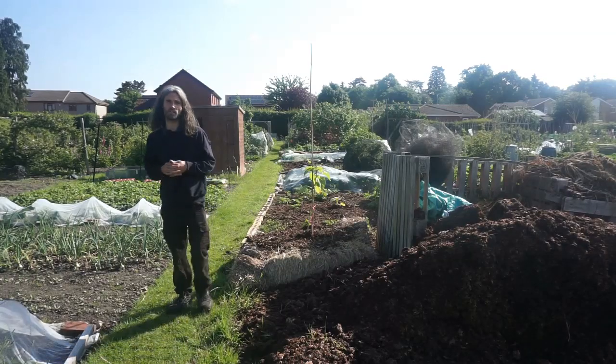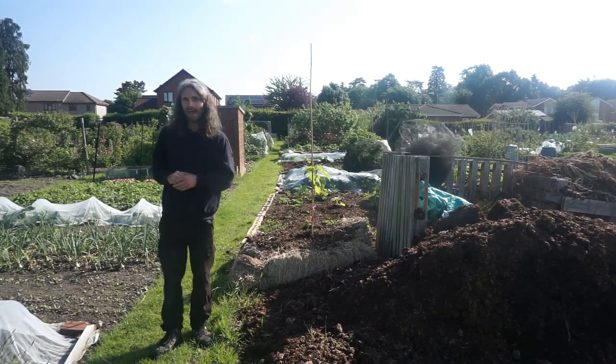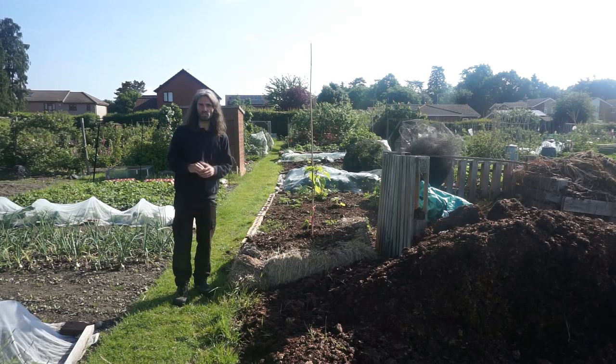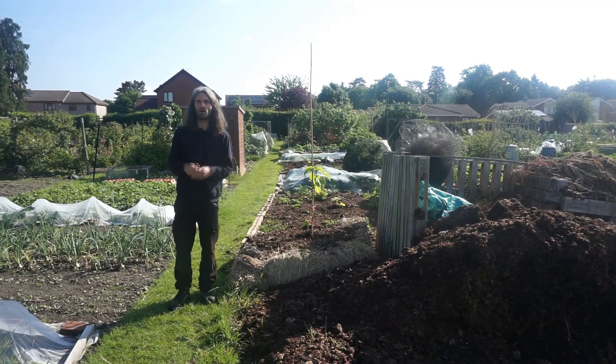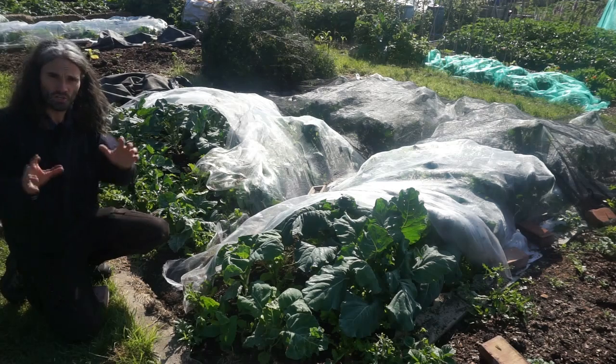Greetings, it's Thursday the 2nd of June and here I am at my allotment in Essex, UK. My name's Dan, and in spring I made quite a few sowings of a variety of plants, so today I'm going to show you some spring sowings for summer allotment gardening productivity.